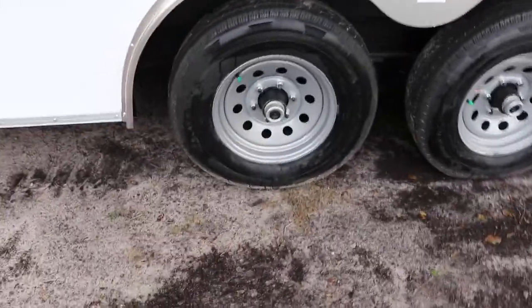It has a 2 way flow through ventilation system, tandem axles, 15 inch tires and wheels with easy lube hubs. These are also 6 lug tires.